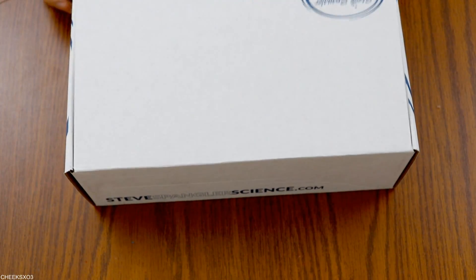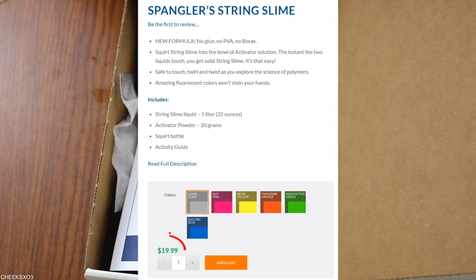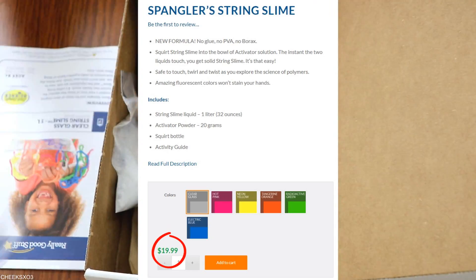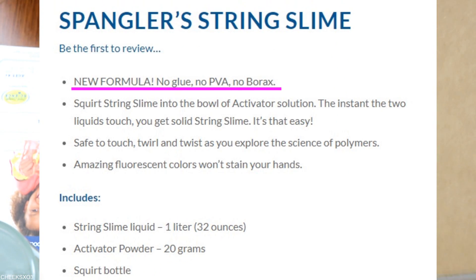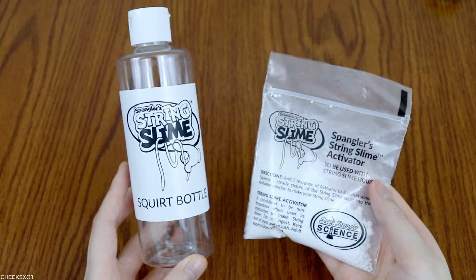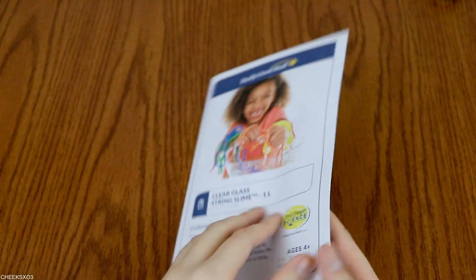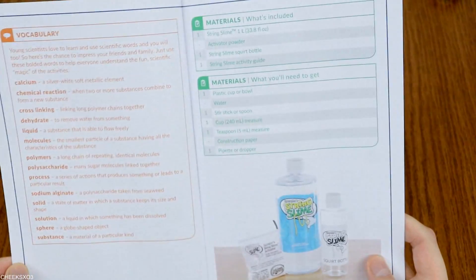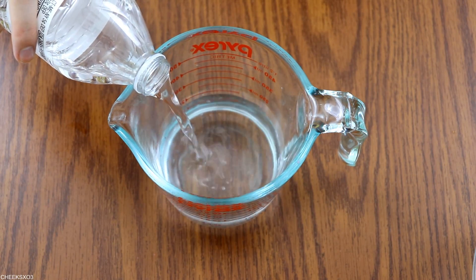Moving on to product number two, this one is called Spangler's String Slime and it was $19.99. I picked clear. This contains no glue, no PVA, and no Borax. It gives you one liter, which is a lot — plenty to make for a lot of people — along with an empty squirt bottle, activator, and a booklet with step-by-step instructions, which I will follow this time because I do not want to mess this up.